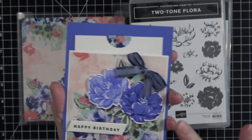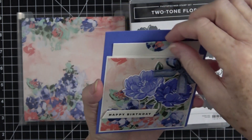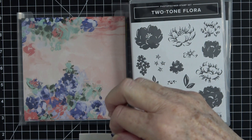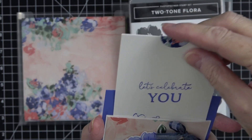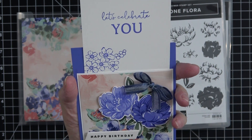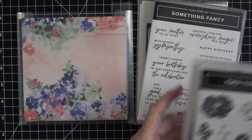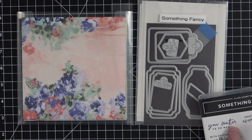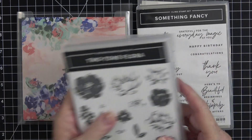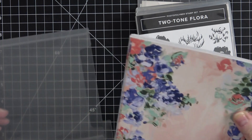I wanted a little bit of depth and dimension — a flower that was a little lighter and one a little darker, so that worked out really well. I made this a birthday card with a little slider — I like to call it a pocket slider card. It has a sentiment on the front: 'Happy Birthday,' and then a slider that goes in with 'Let's Celebrate You.' I tried to keep everything to that one bundle but I did pull out the second bundle called Something Fancy for my sentiments and label die.